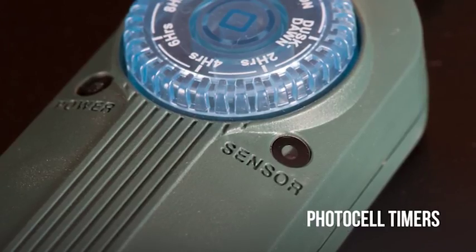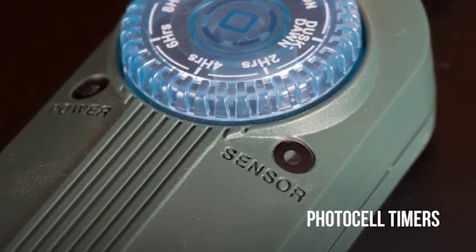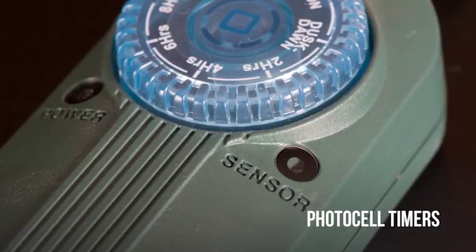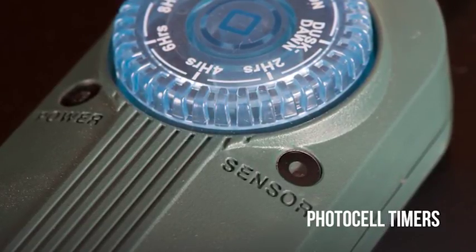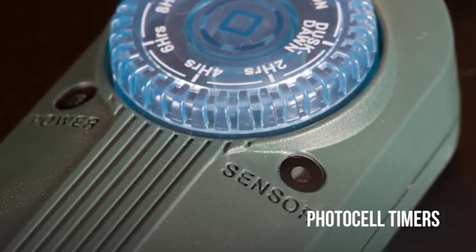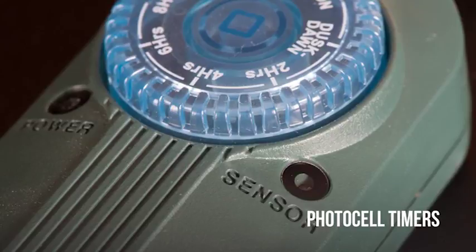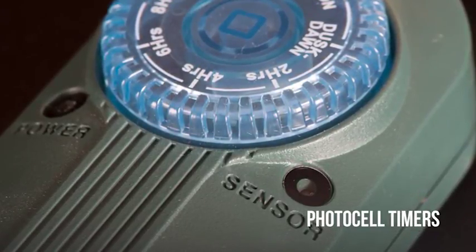Photocell timers use light sensors to turn power on and off. The benefits are they're easy to program, inexpensive, and hassle-free. In the event of a power outage, these timers will always be automatically back on schedule — no need to manually reset or use backup batteries. The downside of photocell timers is the limited ability to set more than one start or stop time, and they can be sensitive to light if placed in the wrong location. We'll talk more about that during the troubleshooting portion of the video.